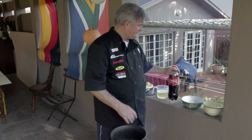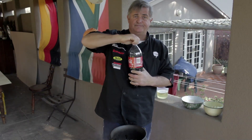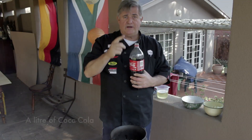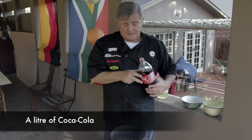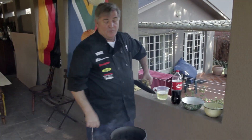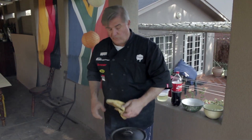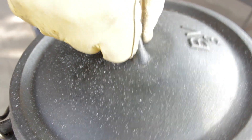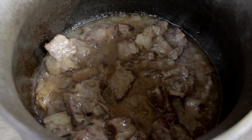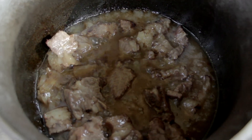Then take a bottle of the most famous product in the world, open it and pour in one litre per kilogram of meat. If the potjie lid is back on, pour yourself that brandy and coke and wait for about two hours and this part will be good.